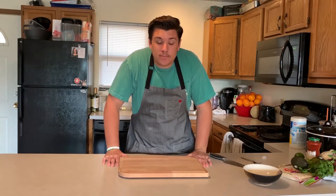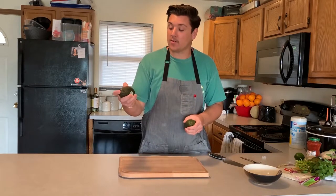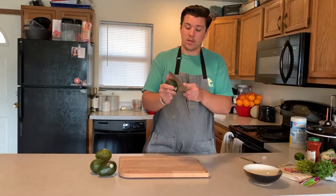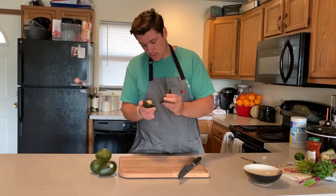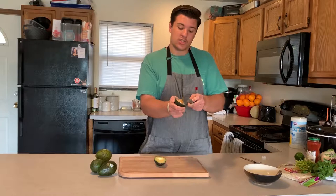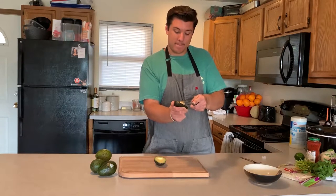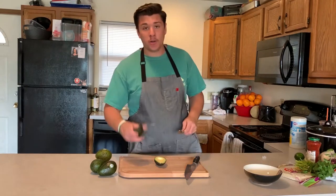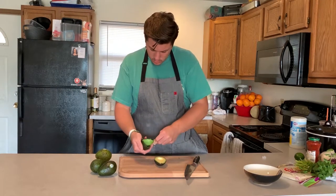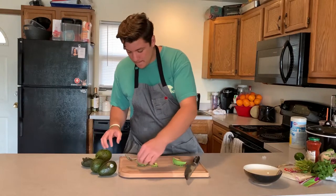You need some ripe avocados — you can tell if they're ripe if you press it and it feels soft. To cut an avocado, you just literally cut it in half. You've got the pit in there — take the knife at an angle, jam it in, pop it out just like that. Then take a spoon, run it around the edge of the shell of the avocado, trying to get as much off the shell as you can, and pop it out just like that.